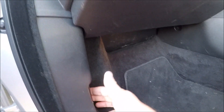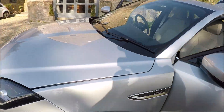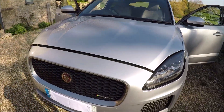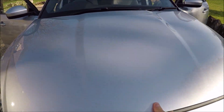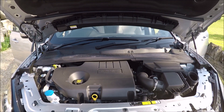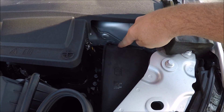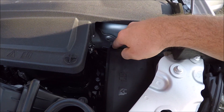The third is the engine bay fuse box. Pull this lever here — that will open up our engine compartment. Come round to the front of the vehicle. Just over to the right hand side, this is our engine bay fuse box.